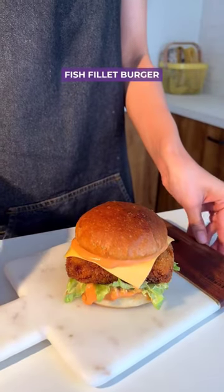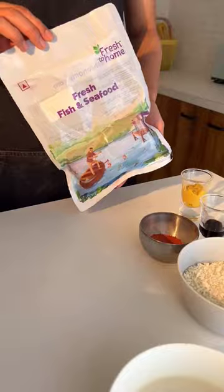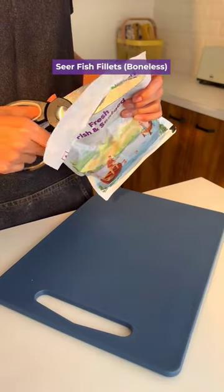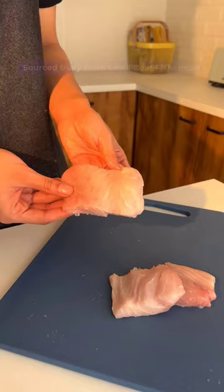This fish fillet burger is a must-try and you can easily make it at home. To begin with, you need fresh fish. You can use any white fish. I ordered mine from Fresh to Home — they deliver fresh fish to your door in just 24 hours.